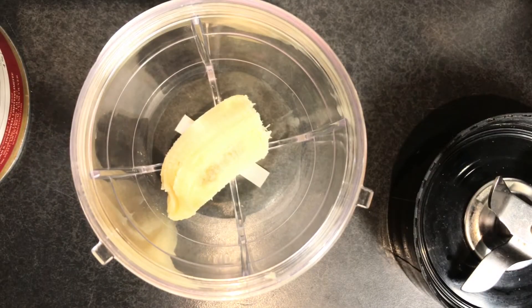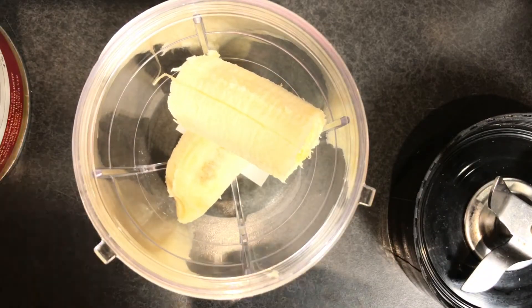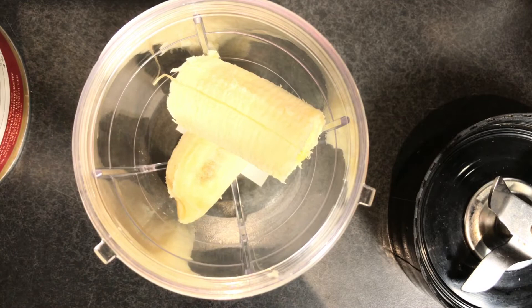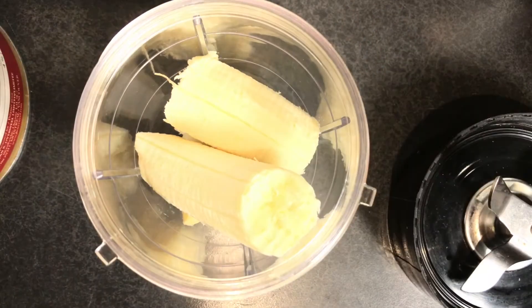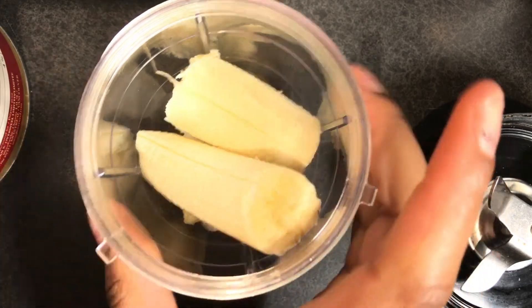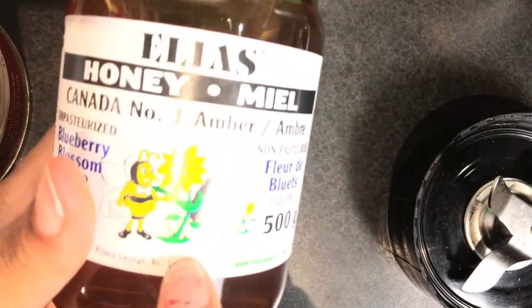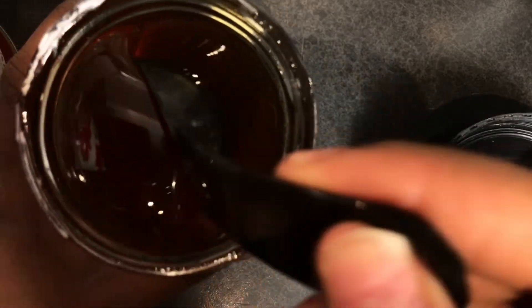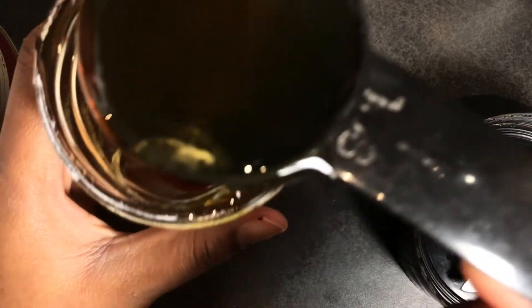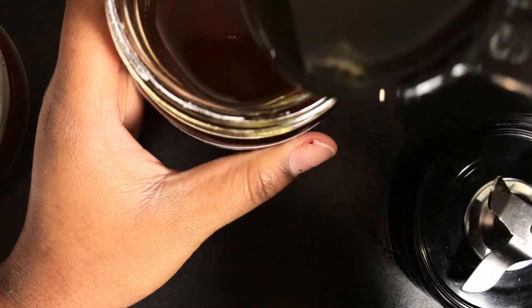I'm going to take my banana, cut it into pieces, and put it inside a blender. I use the blending method because I feel like it works better — when the banana and the whole mix is blended well together, it works just like a conditioner. I really like that it doesn't have any bumps and lumps. Then I'm going to take some honey and put two tablespoons into the blending container.